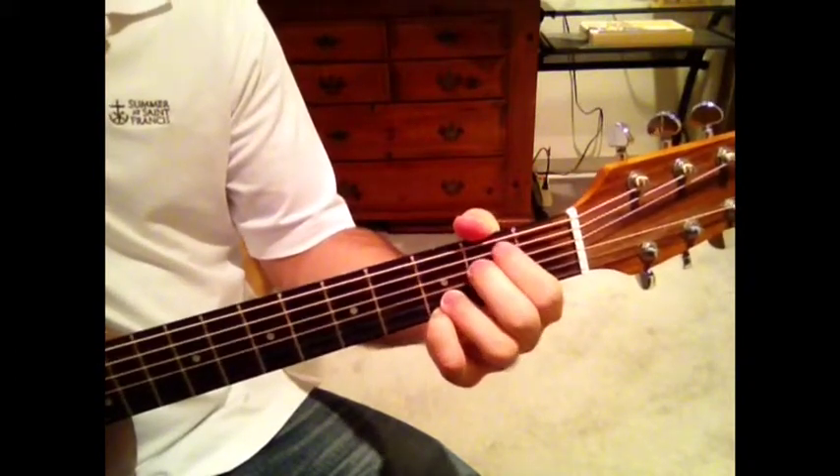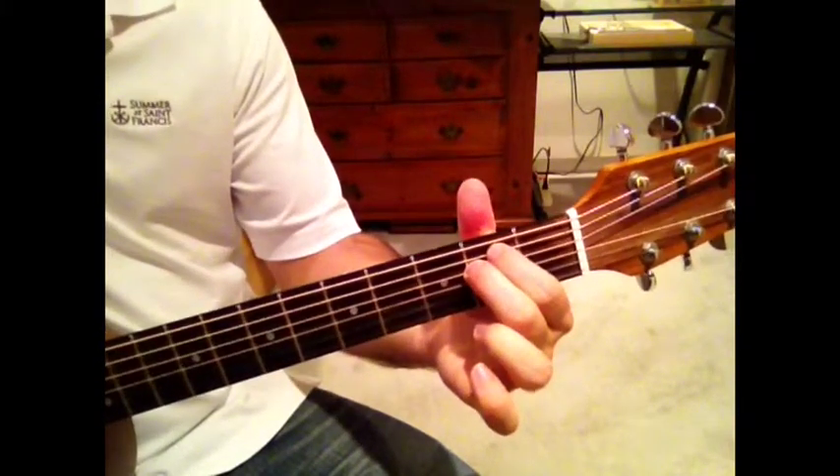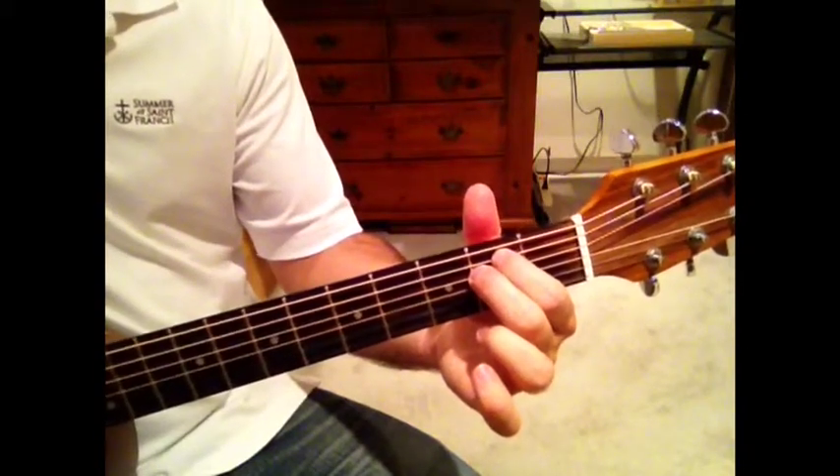E minor. Or you can get rid of those two fingers. I think that's all the chords we know right now.